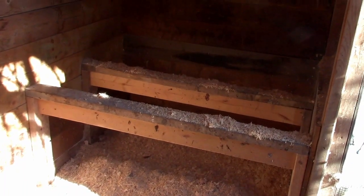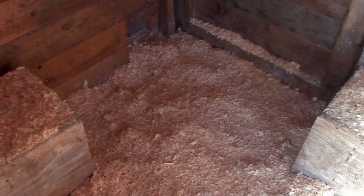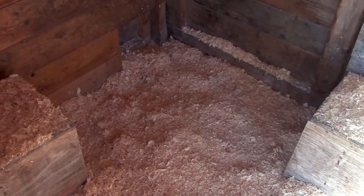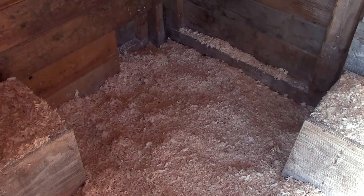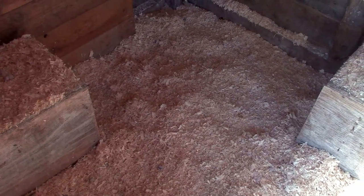Anyways, this job's done. This coop has had some bedding added to it. But it is one of those things — this time of year, with it being so cold, this is about all you can really do. You can't do a full clean-out. Even the deep bedding method, unless you have really deep bedding, you may end up with some frozen areas. So add to it, and deal with it in the spring.